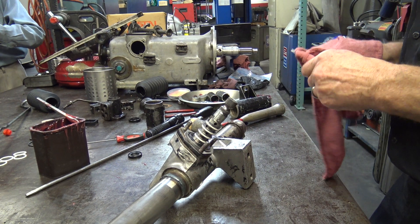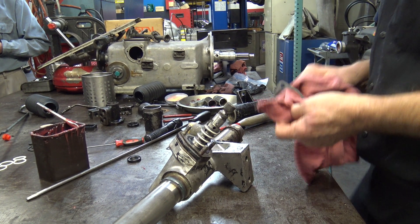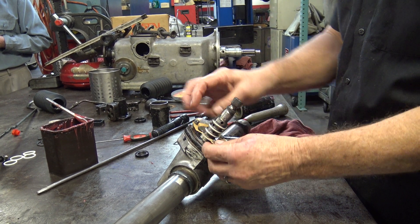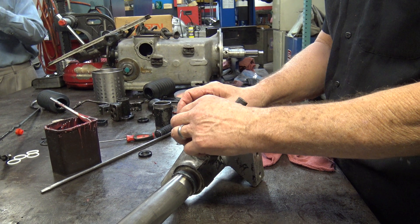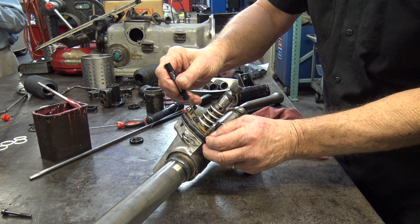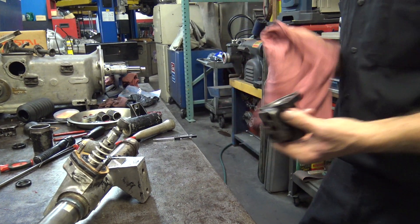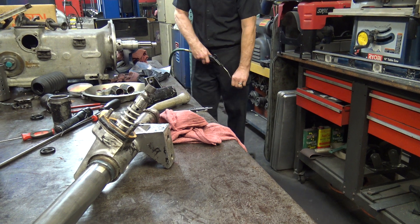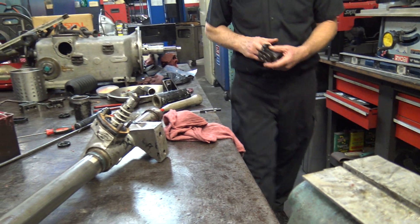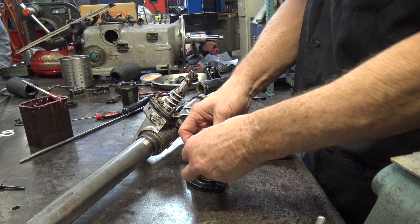There are a lot of little shims in here. So this one has to go on — I'll blow this out nicely. And then we can put this tower seal. That's what it's called, and this is usually pretty tight.